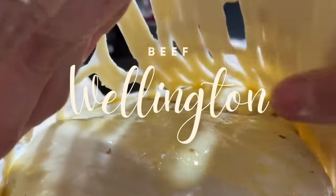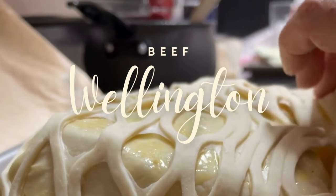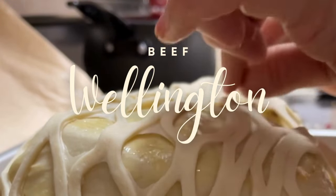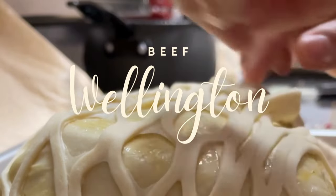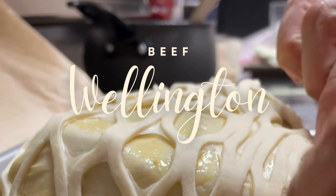Beef Wellington! Hi everyone, welcome to the Cookie Couture, where flavor and design collide. Today I am going to share with you how I like to make Beef Wellington. But first, if you're new to my channel, don't forget to subscribe and push the notification button — and let's get started!